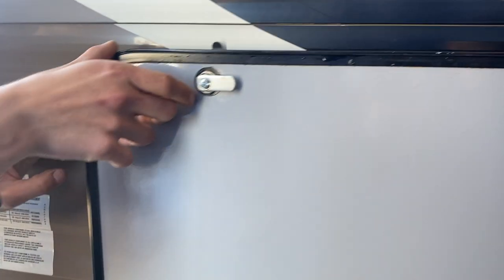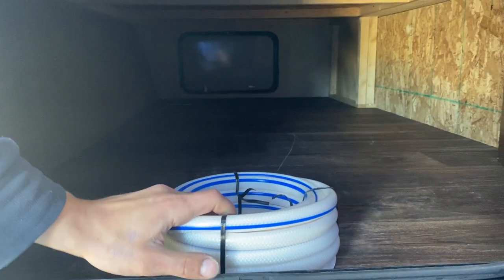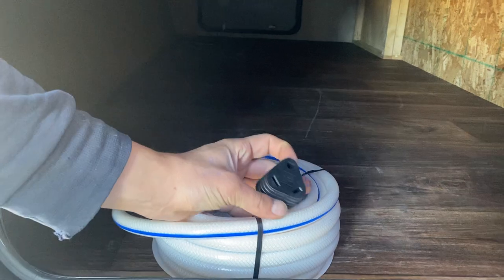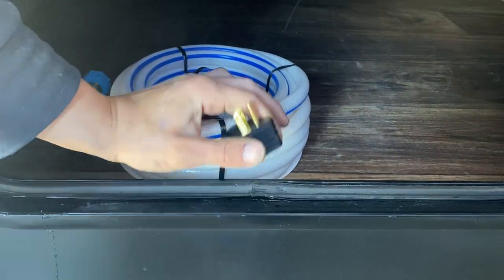The storage compartment here has a little finger latch on the side that holds it open — you can see straight through to the other side. Inside you'll also find your water hose, and inside that is a park adapter: a 30-amp short cord to plug in, and a 15-amp adapter down to a standard outlet.